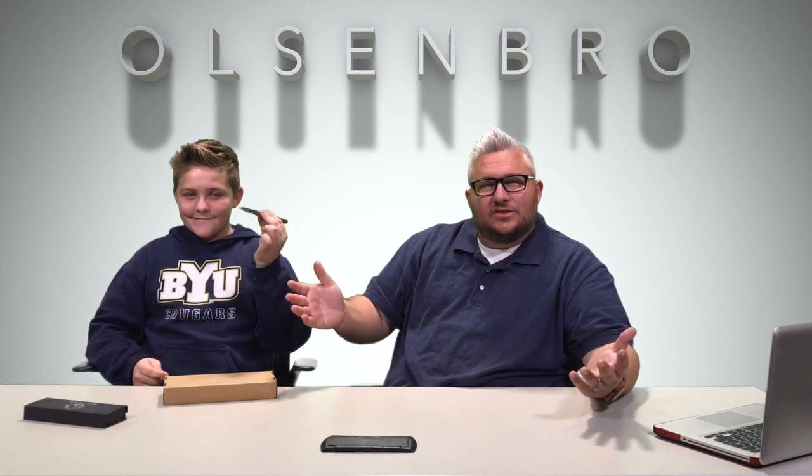We'll put a link in the description below where you can check it out for yourself. Any comments or questions, put them in the comments section — let me know what you think. Is this something you would buy? Did we miss something about this pen? It seems well made, it definitely will stand out, it's got a good heft to it, and it's a good size for my hands. Thanks so much for watching — please like, subscribe, and share.